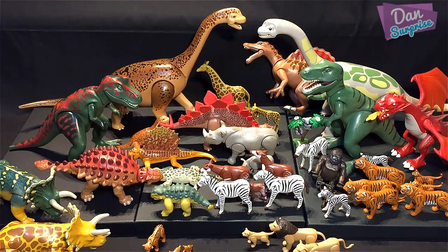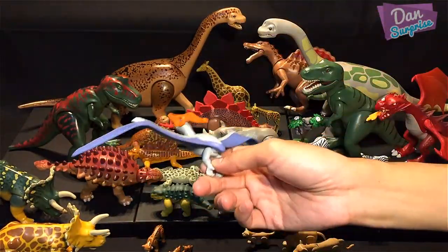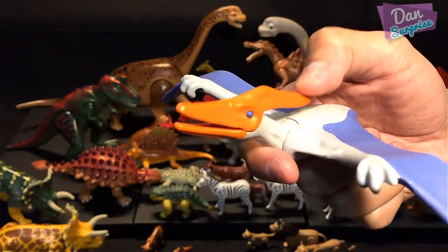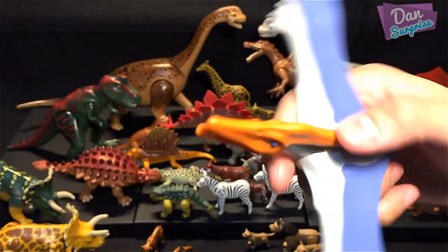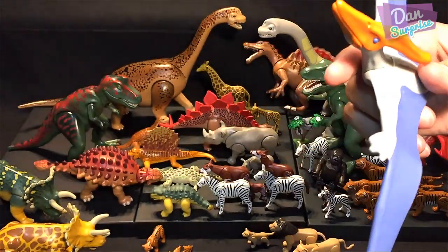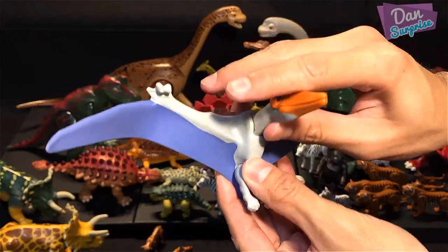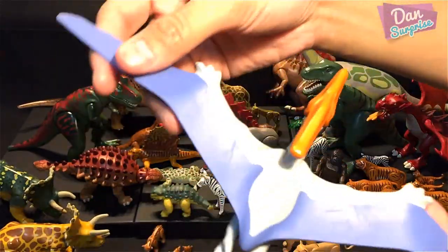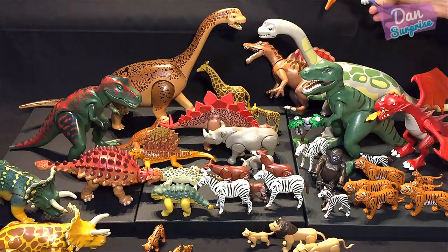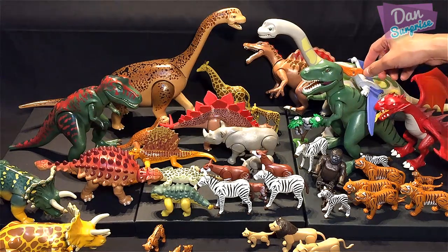More prehistoric animals — what is this? A Pteranodon! This one can soar into the sky. You can press the crest and the mouth will open. If you release it, it produces a snapping sound. You can move the two legs and the neck. There's no articulation on the wings, but they're made of rubber. It definitely looks like a dragon.